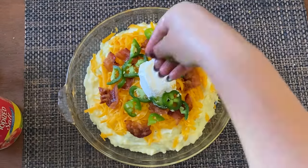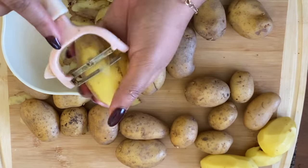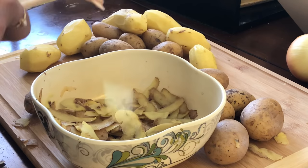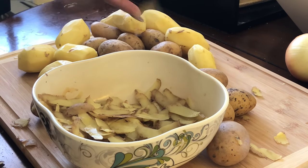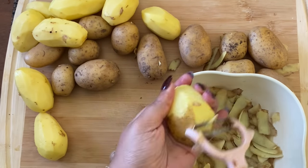This is what you bring to a potluck when you want to be a star — loaded mashed potatoes. The first thing we're going to start with is some potatoes. I already cleaned and washed my potatoes, even though I'm going to be peeling them, just because it makes me feel better about life. So I'm grabbing my vegetable peeler and peeling the potatoes.